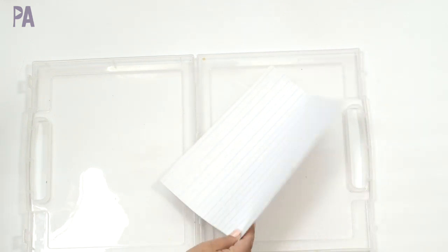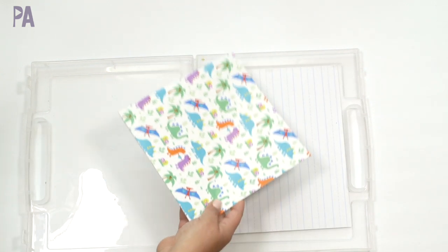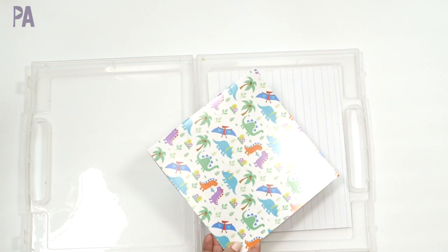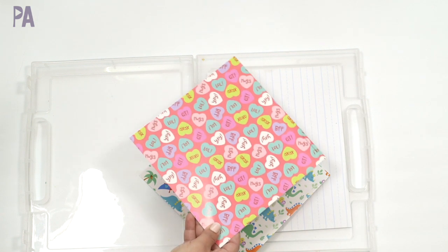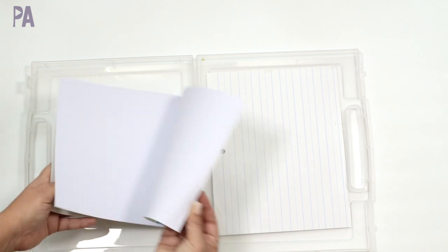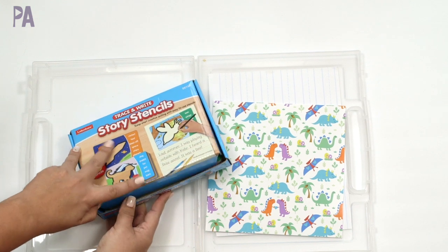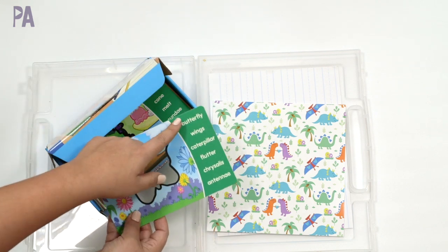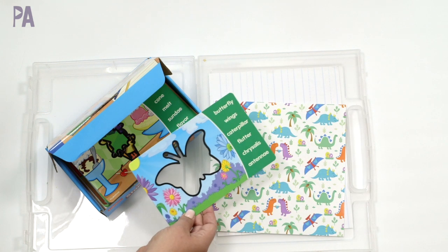I'm going to keep my blank writing paper in here because they like using it. I'm adding back in another blank book from my stockpile — right now at Target they have these in Valentine's Day themed. They're about $3 for an eight-pack, just empty books they can draw in. With that, I'm also bringing back an older activity from Lakeshore Learning — a trace and write story stencil, which worked really well with the blank books. There's a stencil and vocabulary words they can use to write a story.